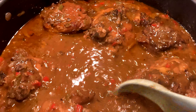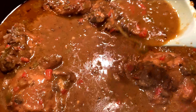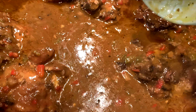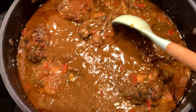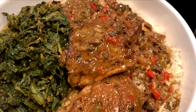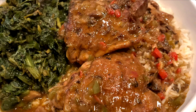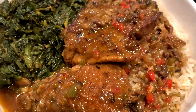The more you cook it, the deeper in color the gravy becomes. Serve this with rice or potatoes and some vegetables. I hope you enjoy it — thank you for watching!